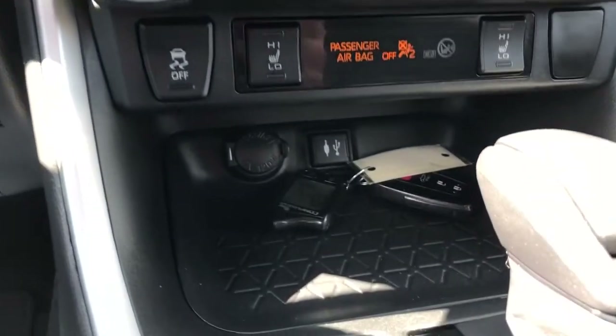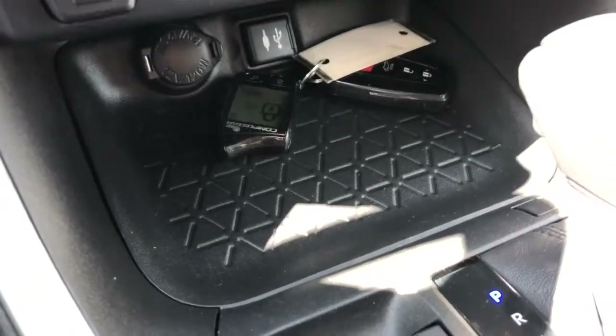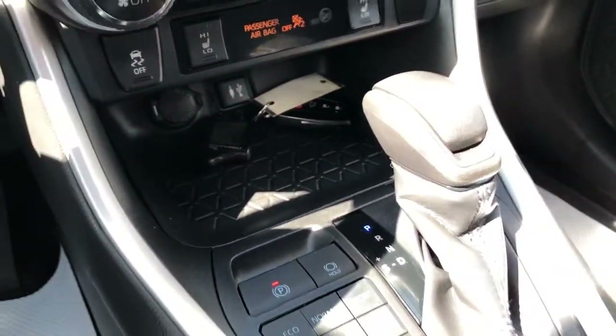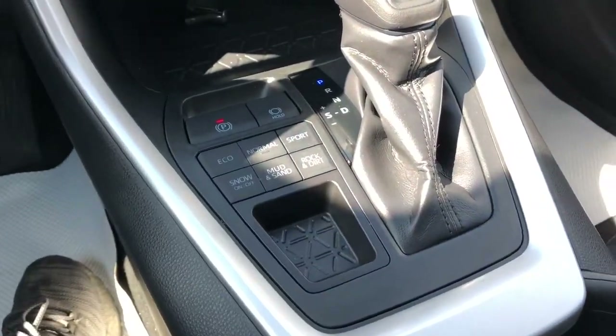Underneath that we have our charging outlets, our key there with remote charge fob, gear selection stalk, and vehicle controls for drive mode selection and small storage.